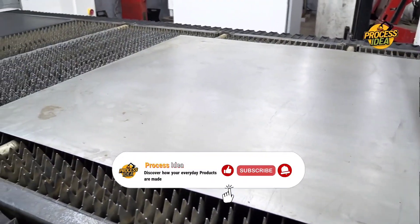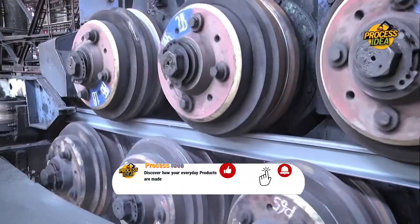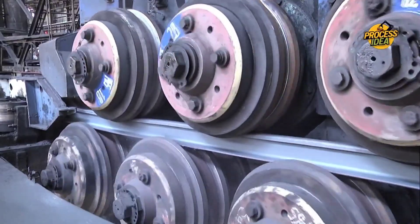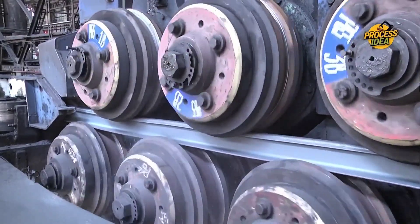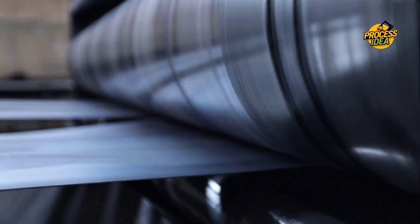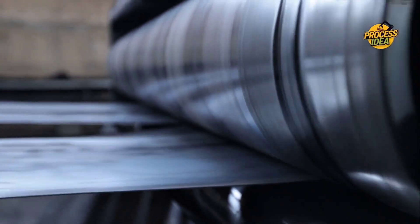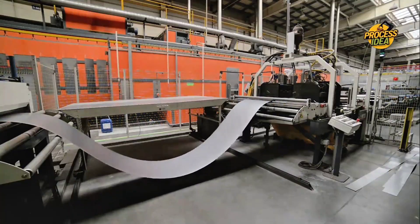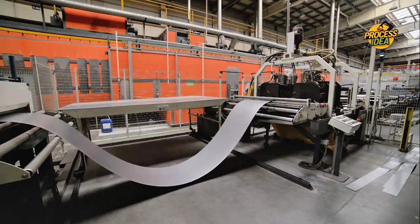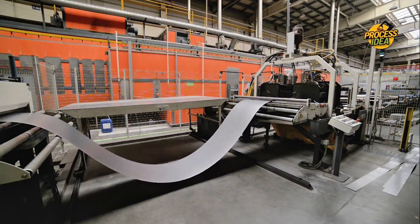Now we move on to the heart of the process: rolling the aluminum into those thin, shiny sheets we all know and use. The solid aluminum ingots are passed through massive rollers in a process known as hot rolling. The sheets start off around 1.8 inches thick, but as the aluminum moves through the rollers, it gets thinner with every pass. This stretches and flattens the metal, turning those solid ingots into large, thin sheets of aluminum. The sheets are then wound into coils and cooled down to prepare for the next round of shaping.